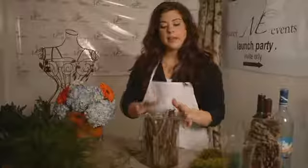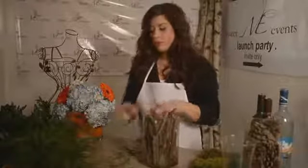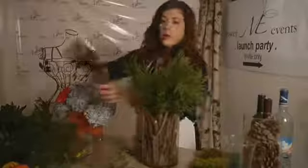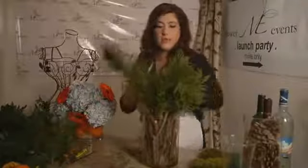Now they're in. You're going to want to add water to the center vase. I'm going to use some tree fern and basically just put it in. This is supposed to look like a woodsy style arrangement — that's why I'm using just greens. You can use flowers if you like.